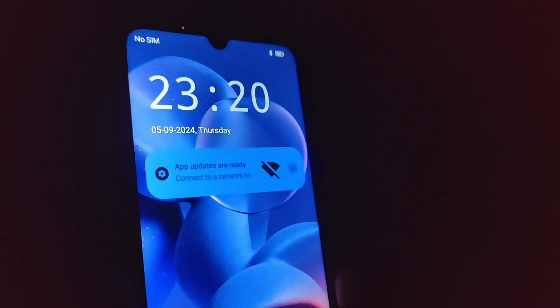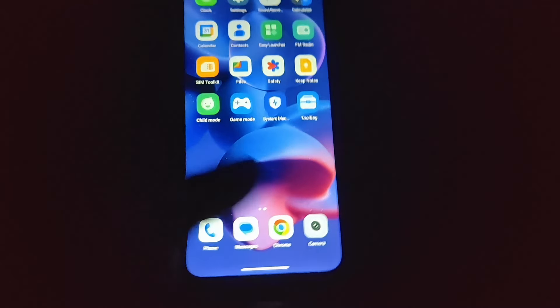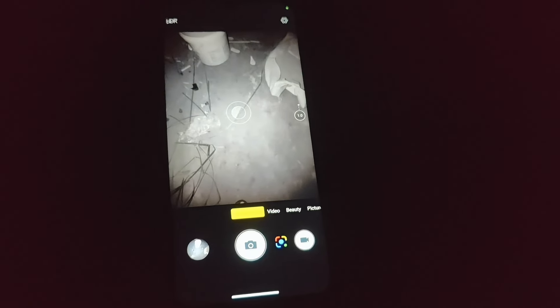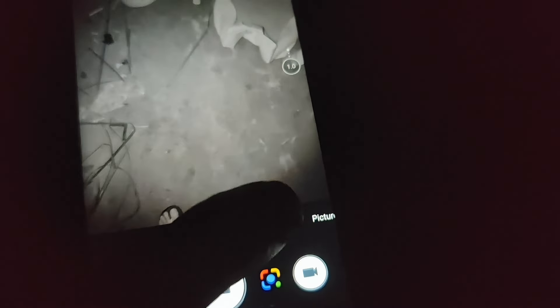Now finally we can do the camera test for the Doogee S200, especially the night vision camera. It's 11:20pm — dark night now. This phone is powered by a 100 megapixel main camera, a 20 megapixel night vision camera, and a 2 megapixel macro. When we go to the night vision mode, we can find the infrared lights are on — two infrared lights with a red color.